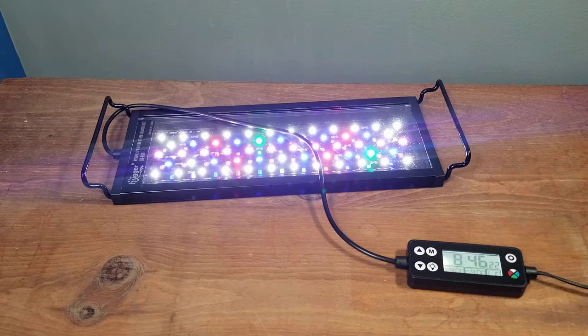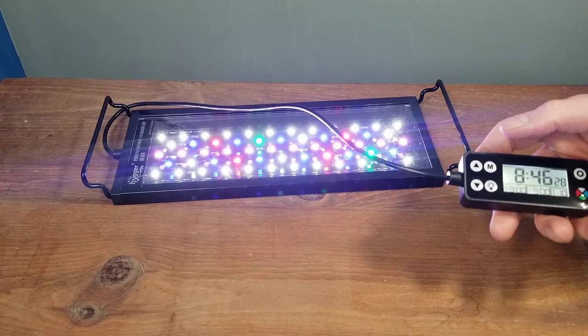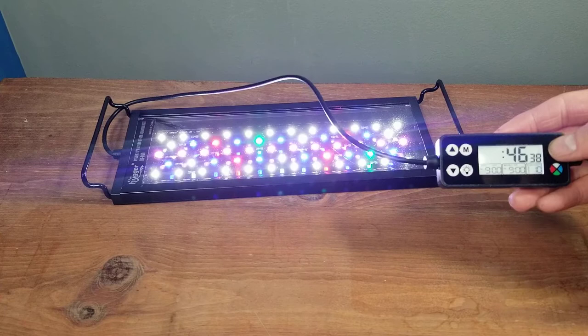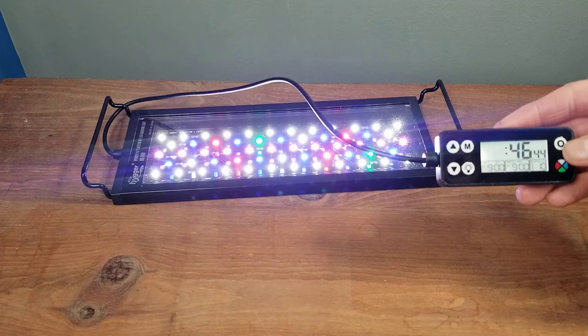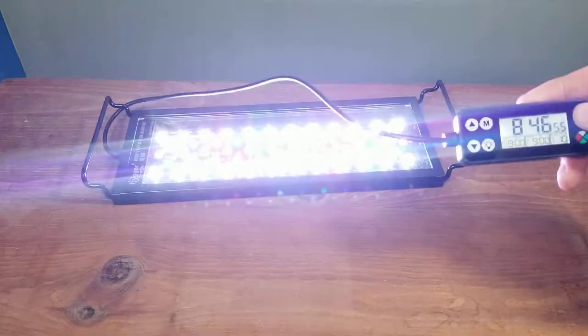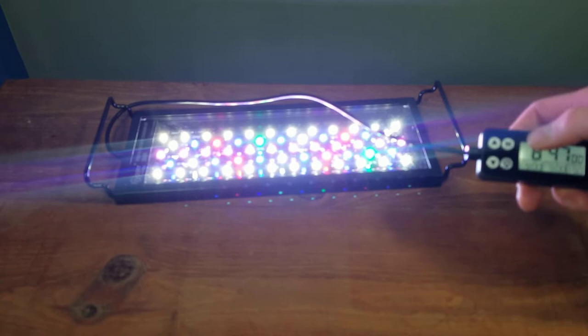To set the time, push and hold down the gear button until it beeps. Then hit the up or down arrow to set the hour. When you're good with the hour, hit the gear button again and it'll go to the minutes. Hit it one more time and you can choose 12-hour or 24-hour mode. Use the up and down arrows to adjust.